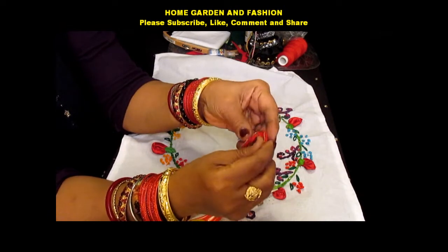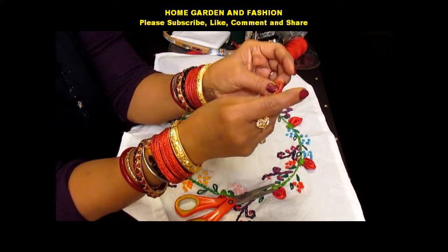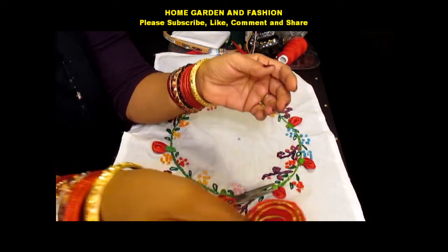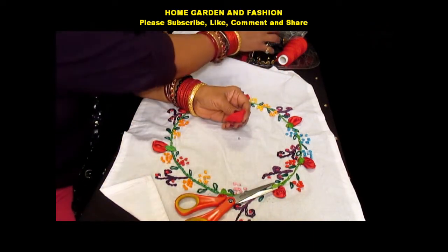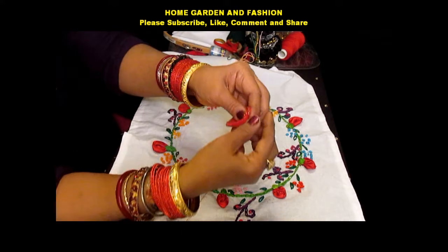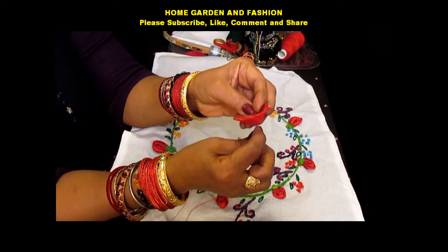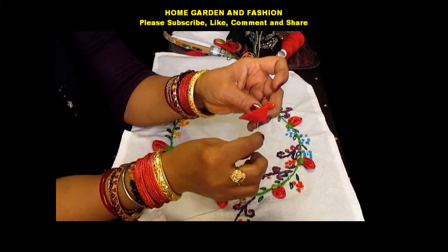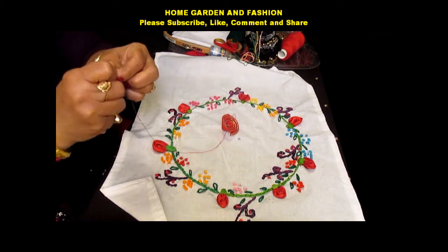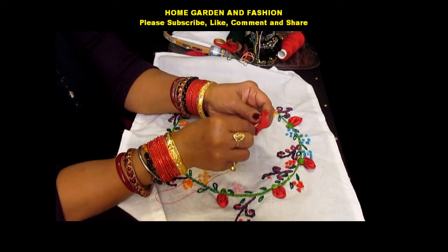Once it's dried, I'm going to hold it and fold it. Once I fold it like this, it becomes a rose structure. Now I will take my needle and thread — I'm using the same color as the felt — and then I'm going to go from inside here. I have to put a knot first, then go from inside and stitch all the layers.